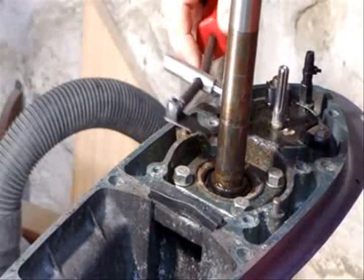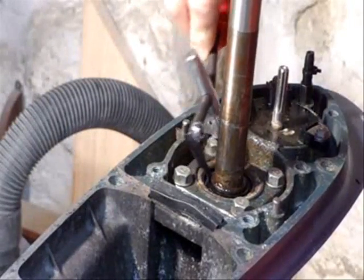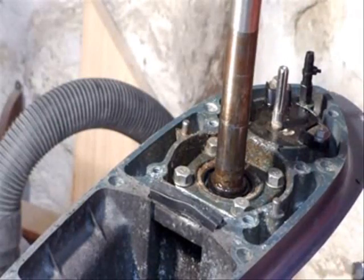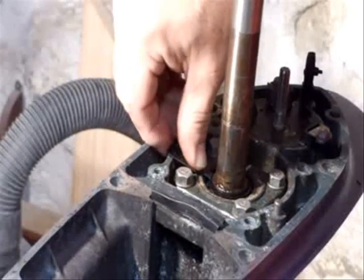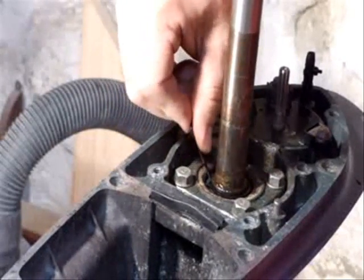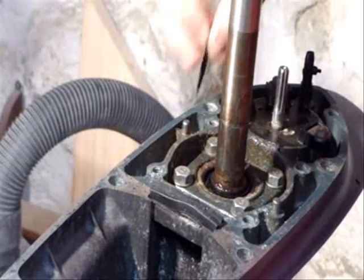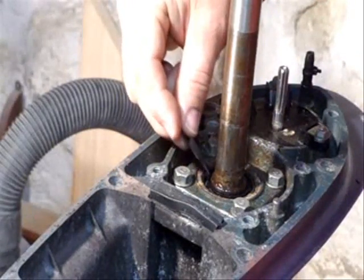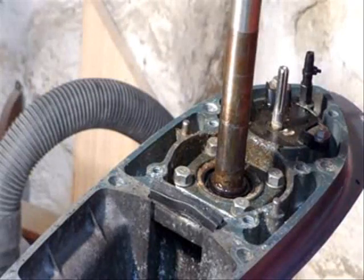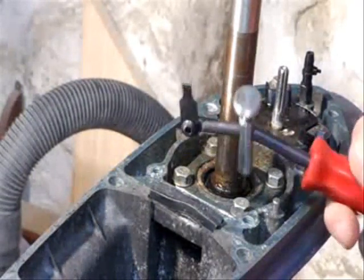I've got the puller, and I'm supposed to be able to just work it behind the seal there and then pry it out. But it doesn't seem like it's going to get back there very easily. It's just a little bit recessed, and the lower one is recessed even more, so I think this technique is not going to work.